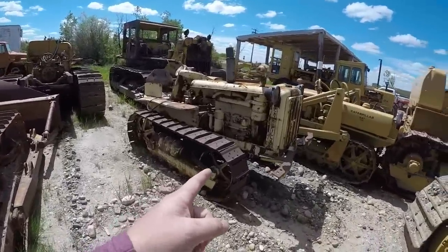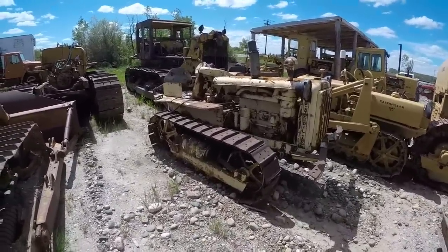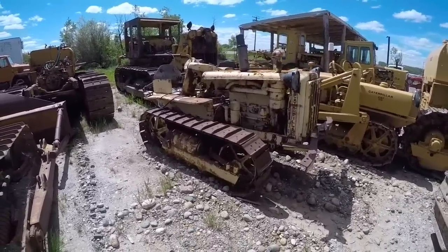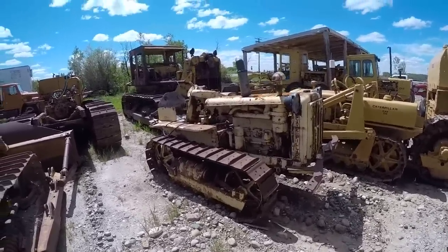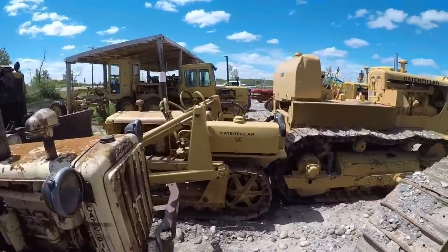Keeping going through the yard — we've got this old J-series D2. It's basically a parts donor. The tracks are so seized on it that we can't do anything with it and the engine's seized. It's just a parts donor. And then next to it we've got another J-series D2.